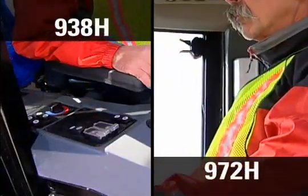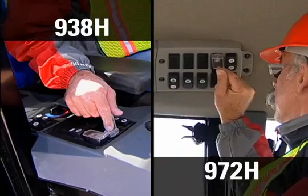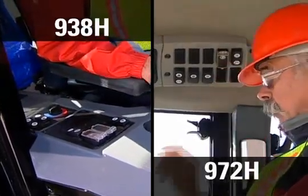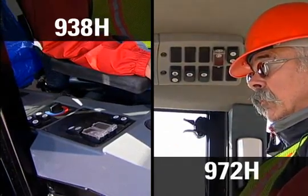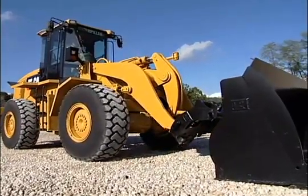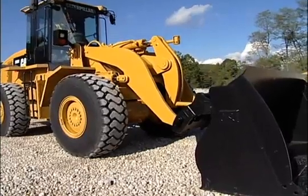To get started, with the attachment on a level, flat surface, move the lock/unlock switch to the unlock position. You will hear an alarm sound with 938 and larger machines. This alarm indicates the coupler switch has been placed in the unlock position. Next, move the wheel loader towards the attachment, rotating the coupler as you typically would when dumping material.